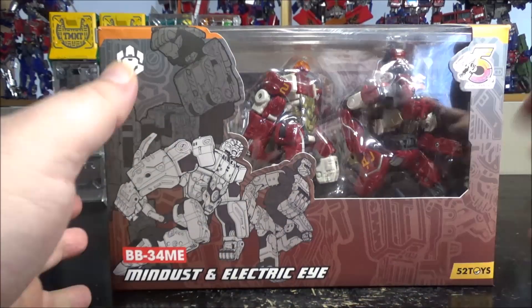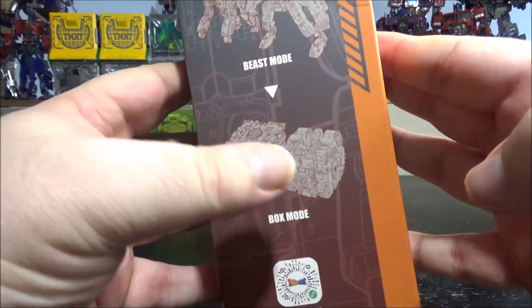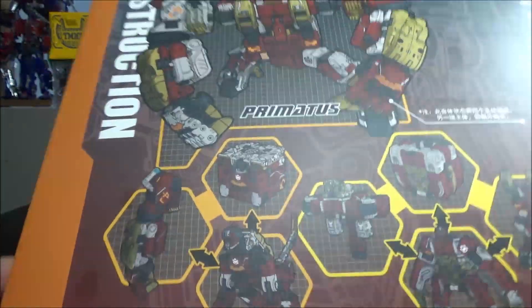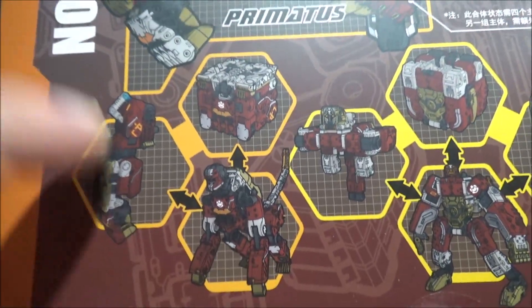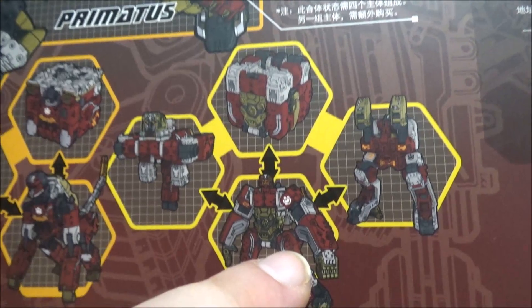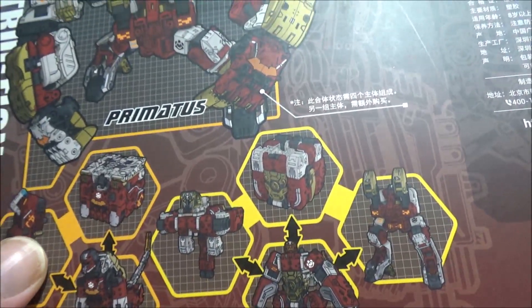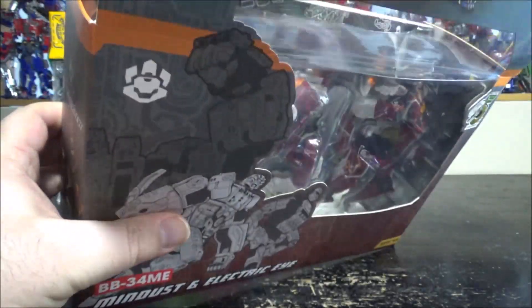On the box we have the cube and robot modes shown, plus the combination mode. Each figure can transform either into an arm or a cube, and the other one can transform into a cube, the top of the torso, or the bottom of the torso. Pretty cool — it's basically a photo box. Let's open it up.